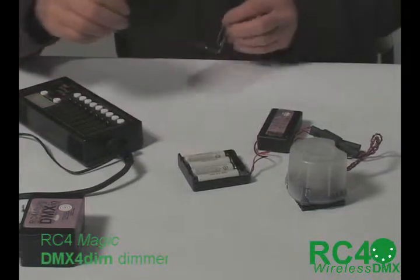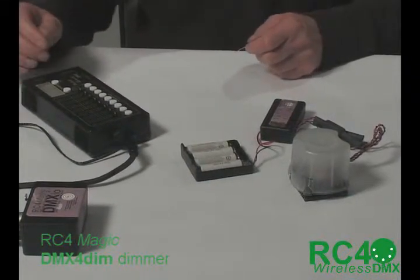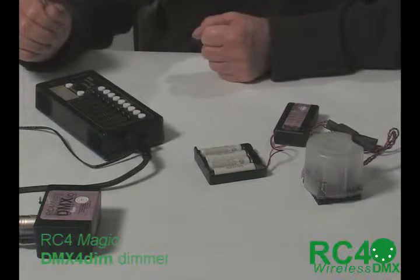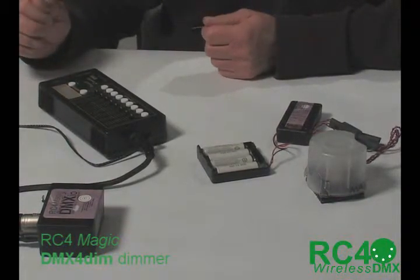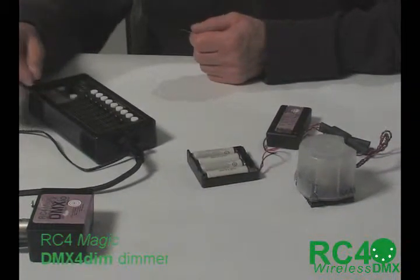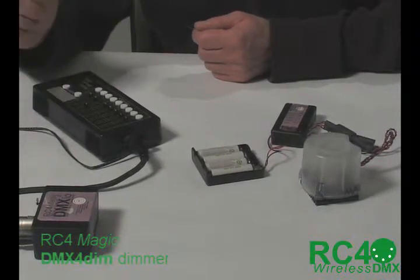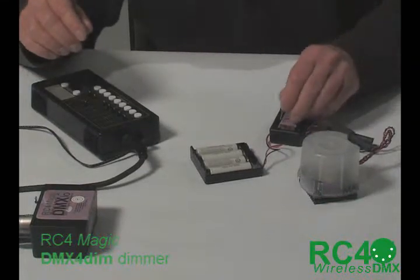Channel assignments are done the same way as they are with the two-channel. You've seen this here working on channels two, three, and four, but I'm going to reassign them now just to show you how easy it is. As I demonstrated in the two-channel dimmer, the dimmer curve is selected by the level of the channel. I'm going to show you the wrong curve first. Here is channel six and I've set it at around 60%, and now I will pick that for one of the channels.